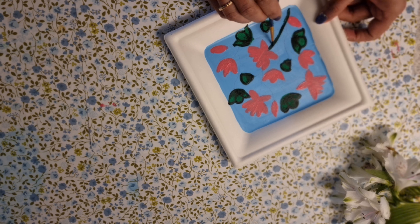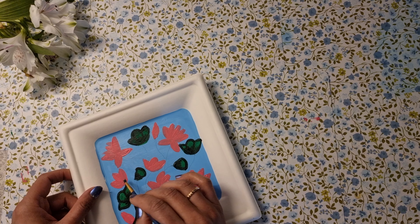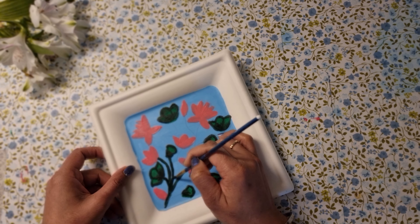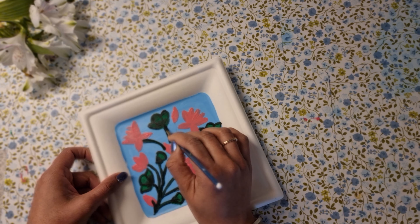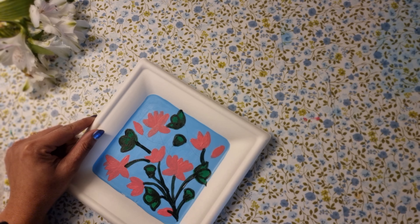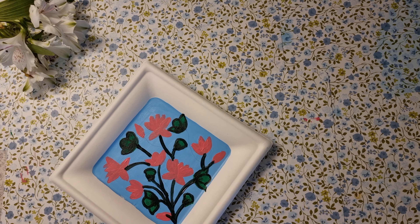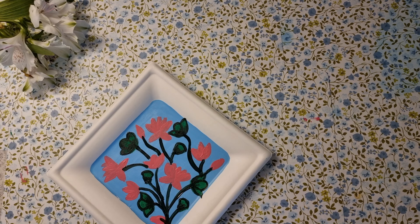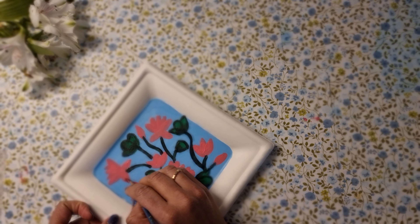The same darker shade of green I'm using to draw the branches as well. Now to highlight the lotus flower I'm using a dark shade of pink and doing some shading on the corners.